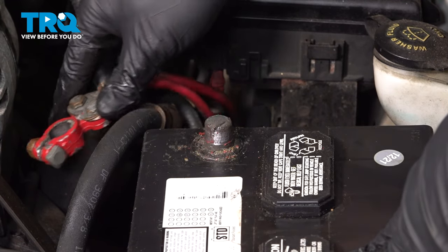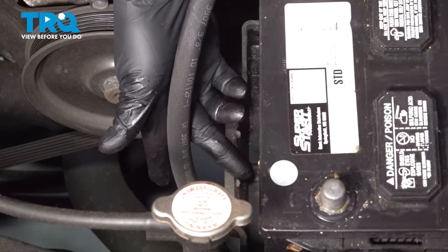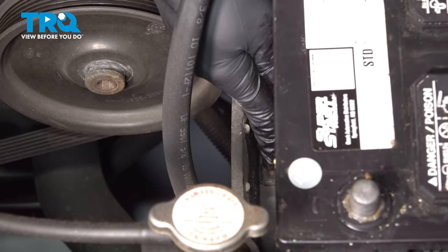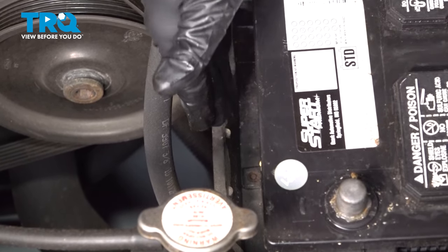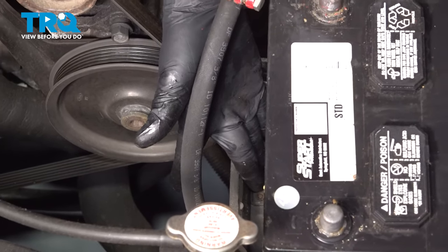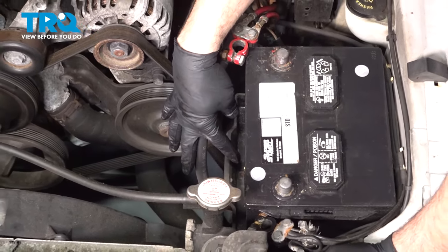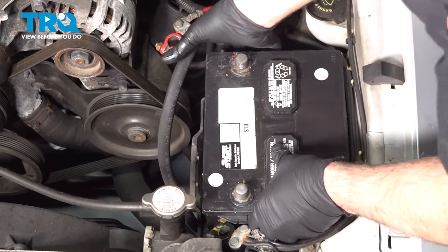Tuck the terminal off to the side. Your battery is normally held down in the battery tray by a wedge secured with a 10 millimeter bolt through the middle. Remove that bolt, remove the block, and then lift up on the battery and set it aside.